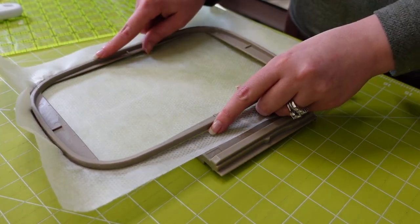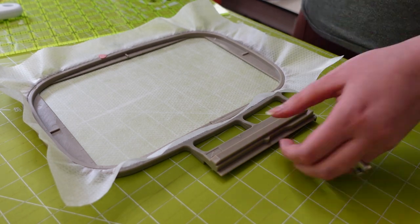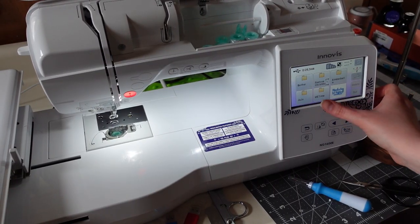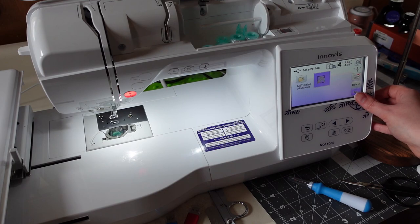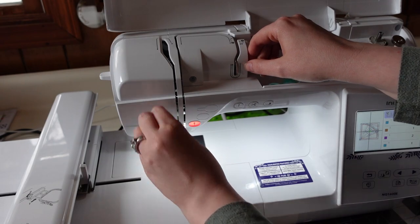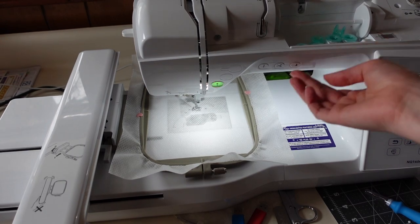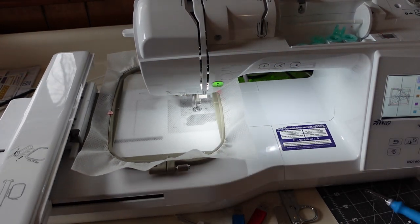I'm going to use the cutaway stabilizer, getting them roughly cut ahead of time so I can just boom boom boom make my drunkard's path blocks. I like to hoop up my stabilizer and then add a little bit of pinning to the outside for extra securement. I find my files, get it all loaded up — this is 2,400 stitches and it says two minutes, but you have to stop quite a few times to do your ironing and trimming. I think it came out to about eight minutes per block.